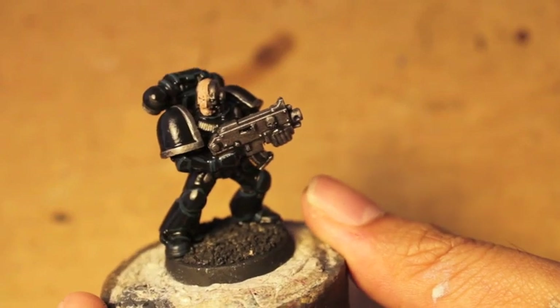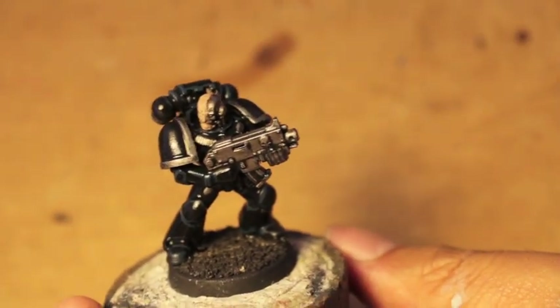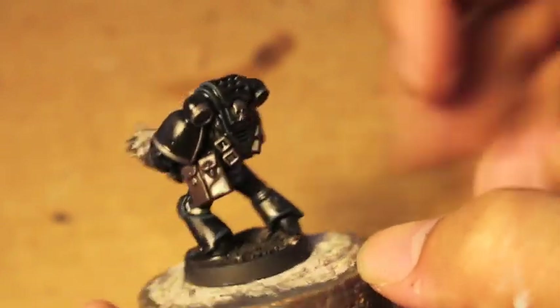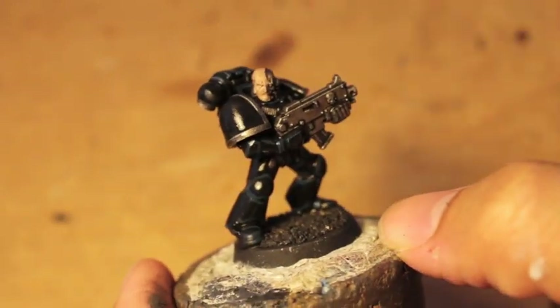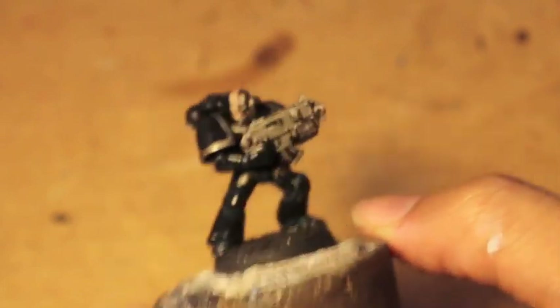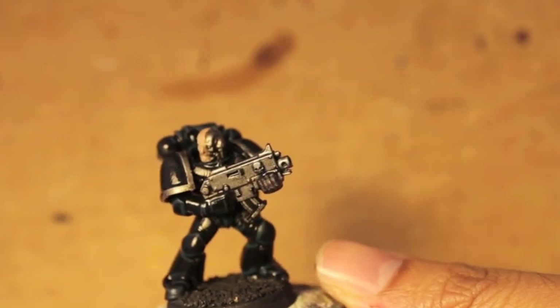So there you have it — we are going to let this dry and come back for part two. Part two is going to be very easy: we're just going to be highlighting up what we've already done, highlighting the pouches, adding a couple more things to make the model pop a little bit more. But yeah, that's about it — very simple color scheme to start out with. Hope you guys enjoy this video.